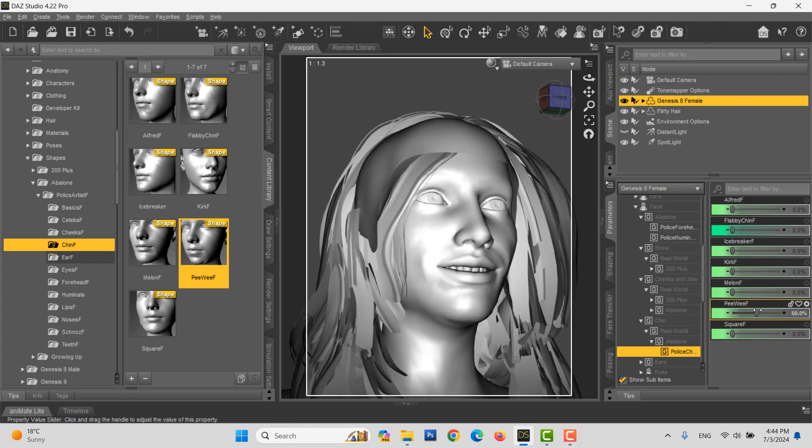Maybe some forehead wrinkles and some eye bags. And shape the nose, thinner lips.